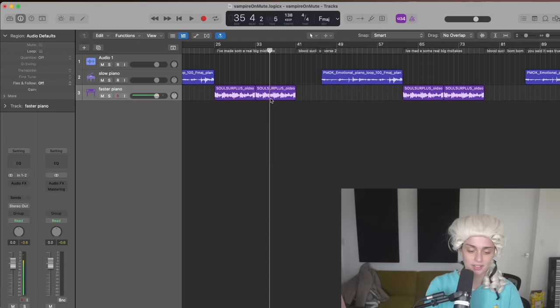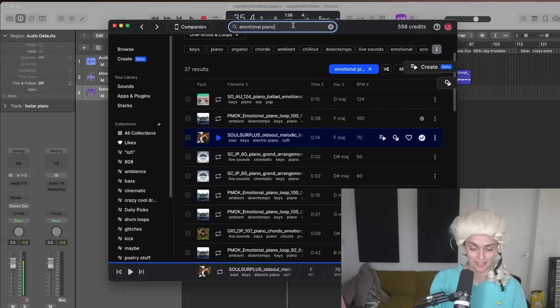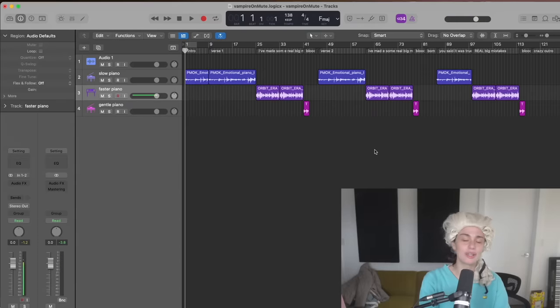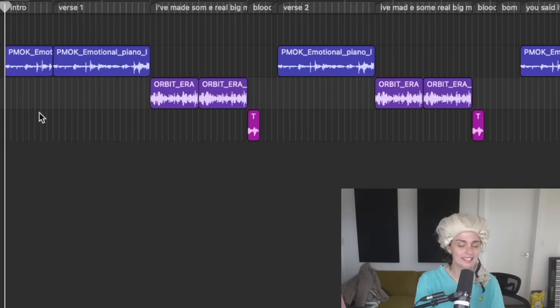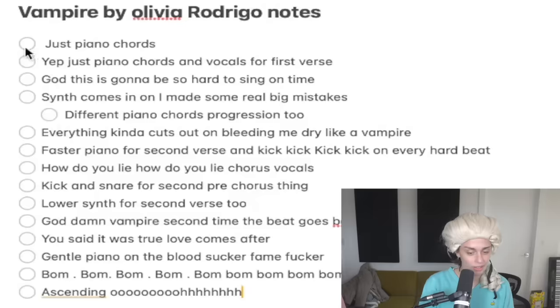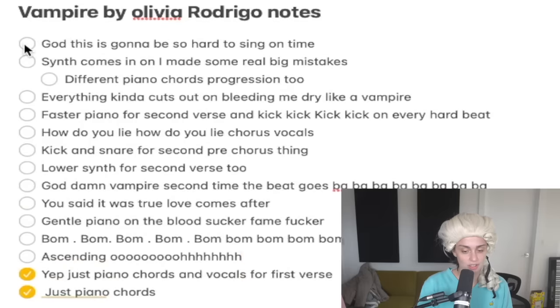This song is so interesting — they've got so many different pianos. For the bloodsucker part we need a gentle piano. I'm so quick to doubt myself, so quick to be like 'that's not gonna turn out good, there's no way.' But I'm looking at this going — this actually looks right. We've got just piano chords — check. Just piano chords and vocals for the first verse — check. God, it's gonna be so hard to sing on time.